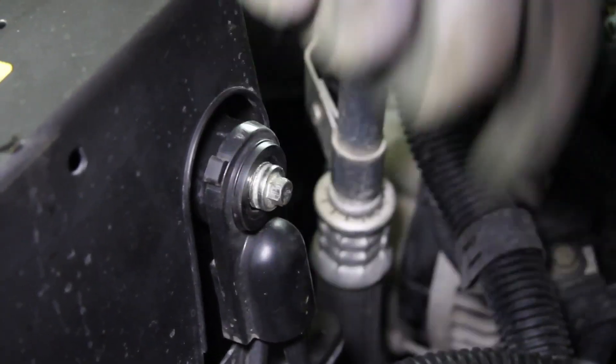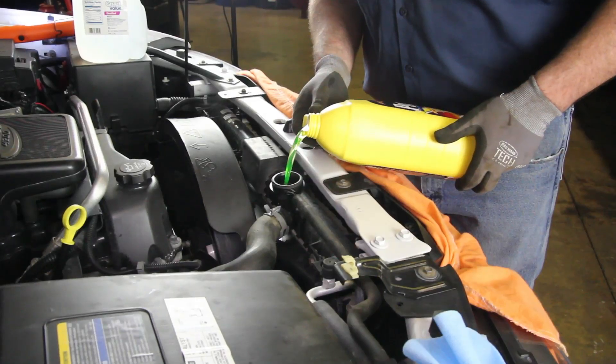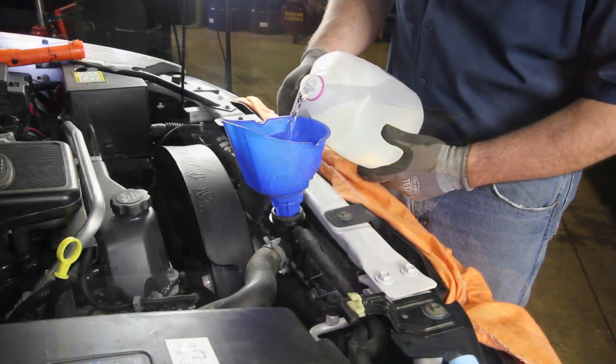With the repair complete, reconnect the negative battery cable. Fill the system with a 50-50 blend of coolant and distilled water.